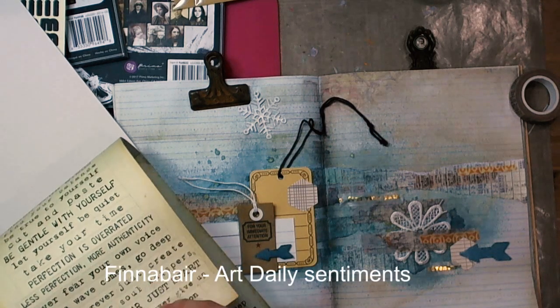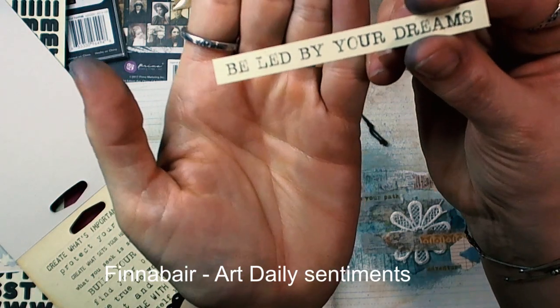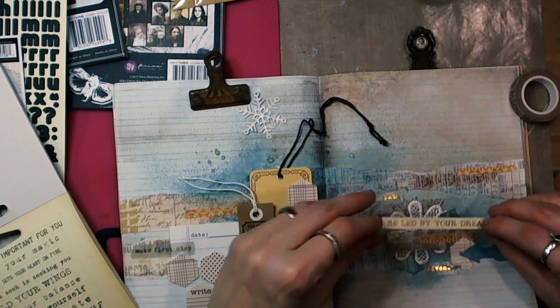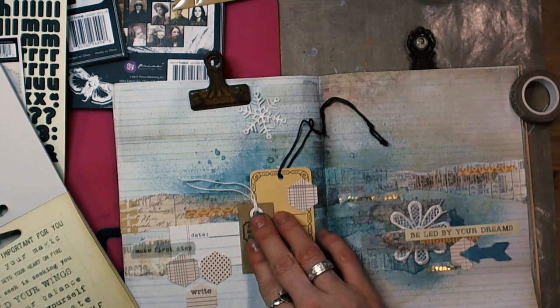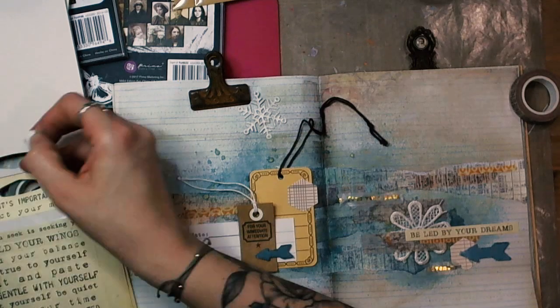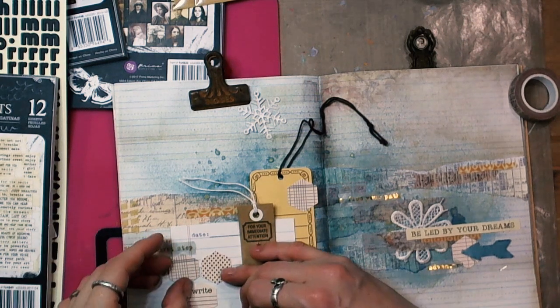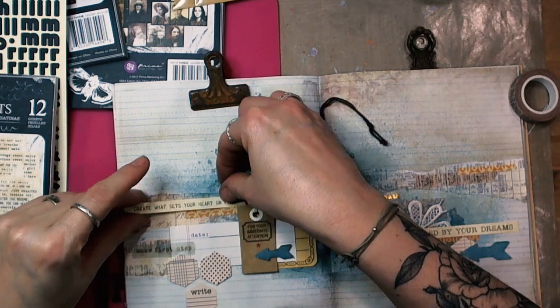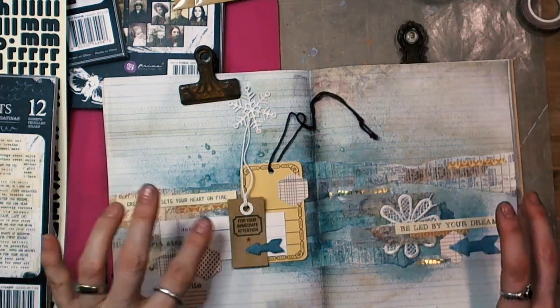Here you can see how I choose the sentiments for my ArtJournal. I have to admit I cut it a bit because it was much longer than you see now, but you would get bored watching me think about what kind of sentence would really be the best one.